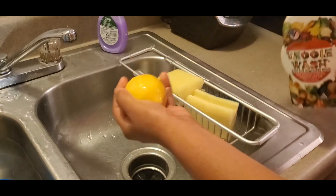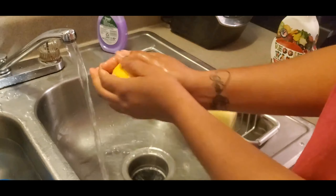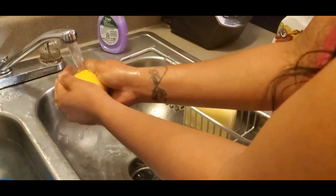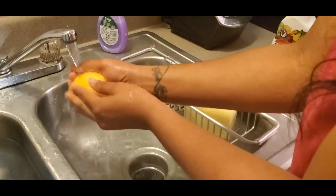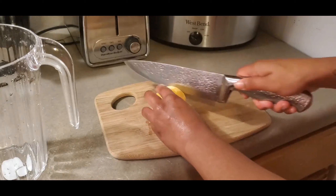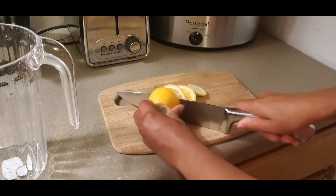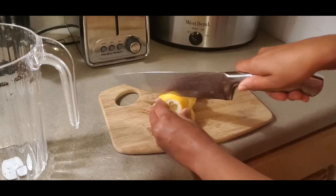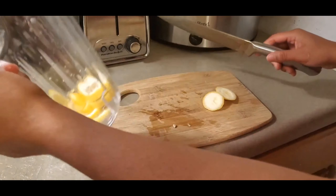Here I'm just using this veggie wash — I use this to wash all of my fruit and vegetables just to make sure that any wax, chemicals, and soil is removed. One of the beverages I had was lemon water, which is super easy. You just cut up a lemon and add some water.